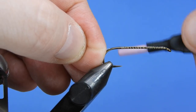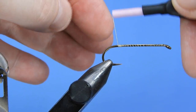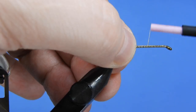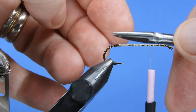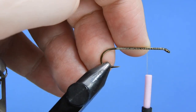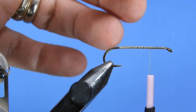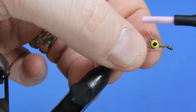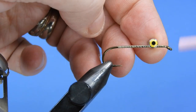We'll start by putting on a base layer of thread — this is just going to help keep the material in place on top of the hook. You don't have to completely cover the hook shank, just get a nice layer of thread on there so your materials have something to bind to. For my Clouser proportions, I want to divide the hook shank into thirds and set my eyes on the first third. For the eyes I'm going to be using a 4mm brass bead with a nickel finish and fluorescent yellow and black pupils.